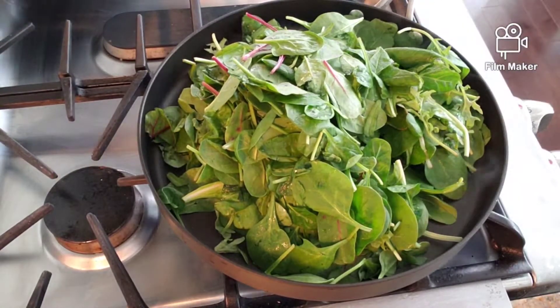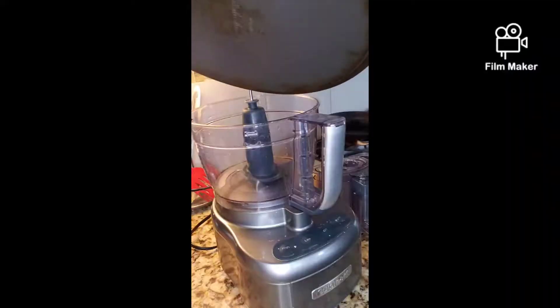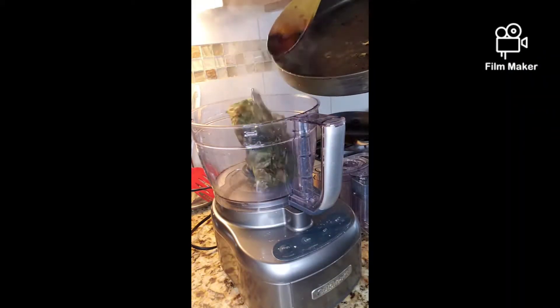Start by letting your greens sit in a pan for about five to seven minutes. Make sure you cover it. Keep your life simple — use a blender instead of a food processor.